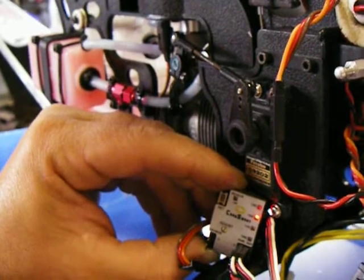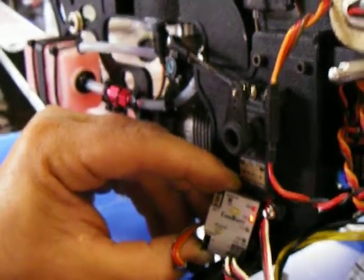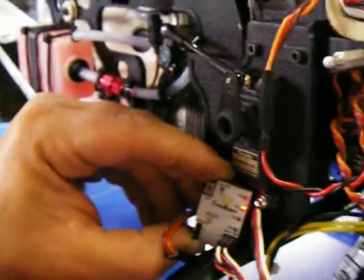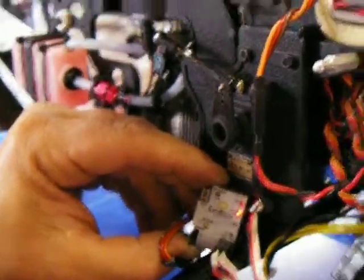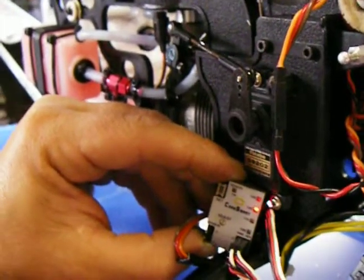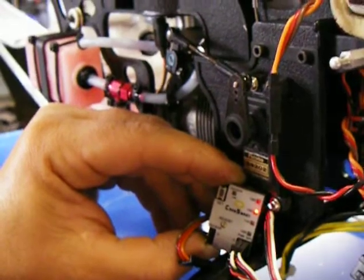We moved the electronics over to my other bike with the same setup and it works just fine — so it's not the circuit. We've powered it up independently off of an alternate power source on this bike and it still fails. The only thing we've limited it to is the sensor. And it's just freaking weird.